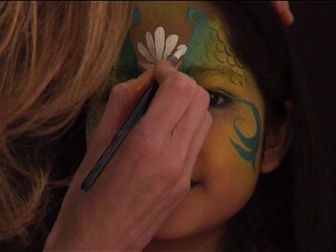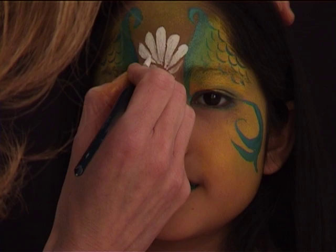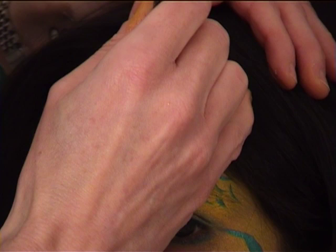I reloaded my round brush number six with white and I'm going a second time over the white teardrops in the middle of the face for the shell, just to make sure the white is really bright.